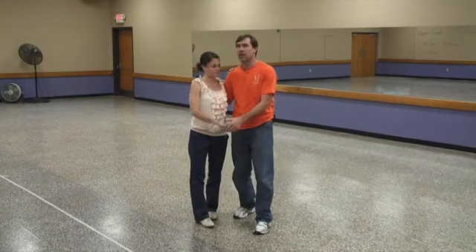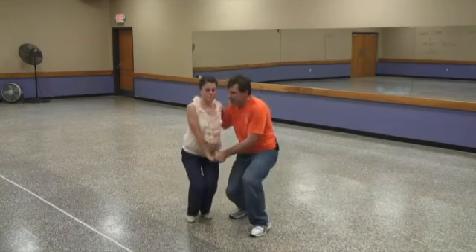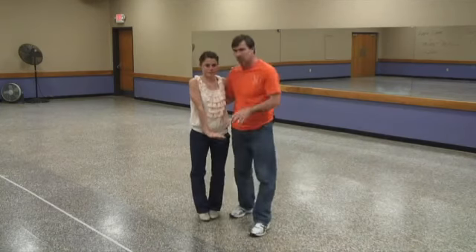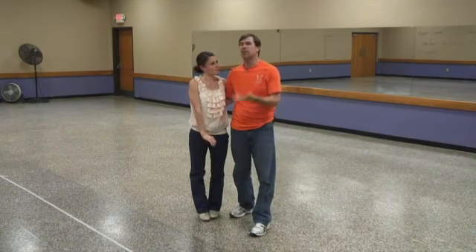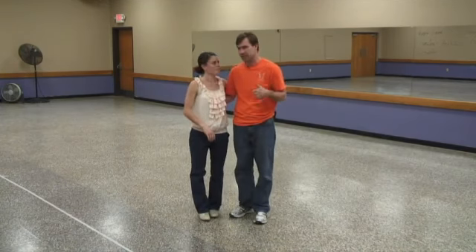Then I'm going to let the ladies fly and the guys are going to stay grounded. So I'll do a basic — step, step, rock, step, down, up, down. Nice small jumps to start off with. We can make them larger as the ladies get a little more trust in the guys.